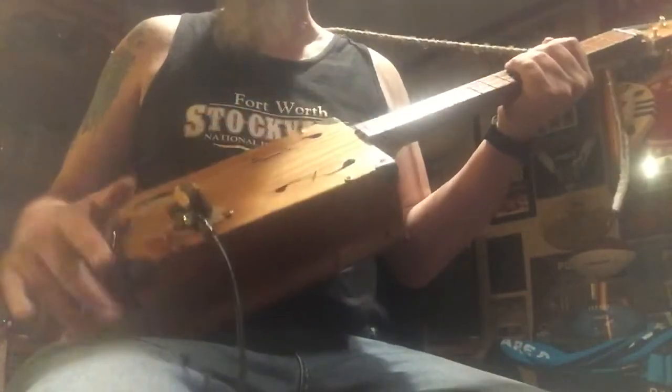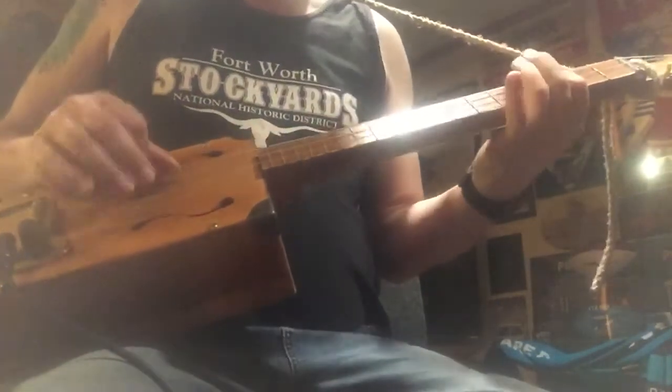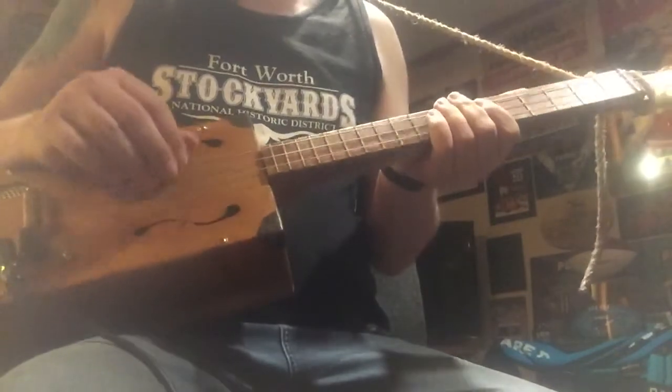It's got a bit heavier strings than I normally have on this scale guitar, but they seem to work alright. So that's pretty much it.